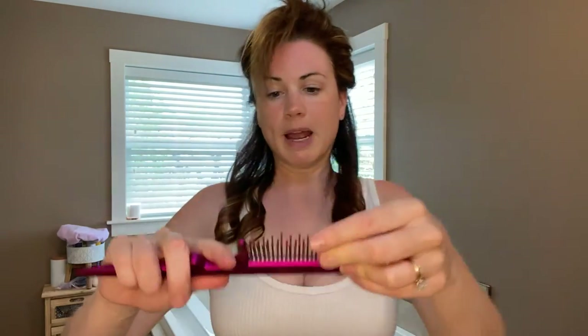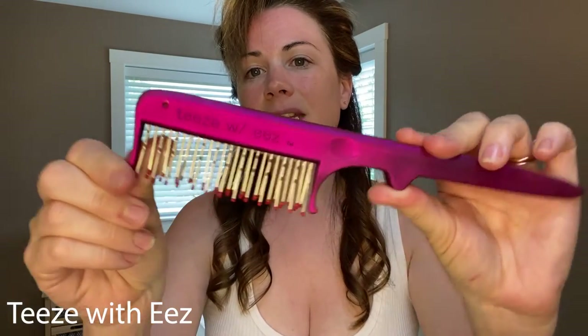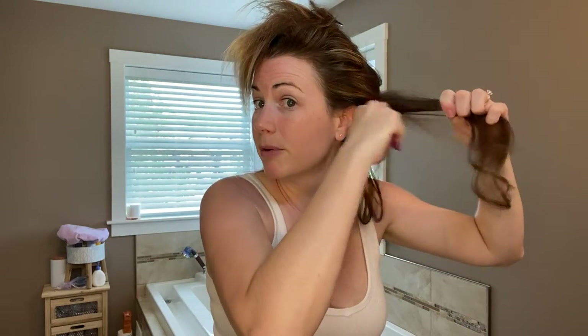So I'm just doing basic curls. I have one of these little backcombs — this is called Tweeze with Ease, you can get it on Amazon. I'm just going to go at the base a little bit to give it grip and fullness, just like I would do to hold extensions. I'm just making a base layer of full hair.